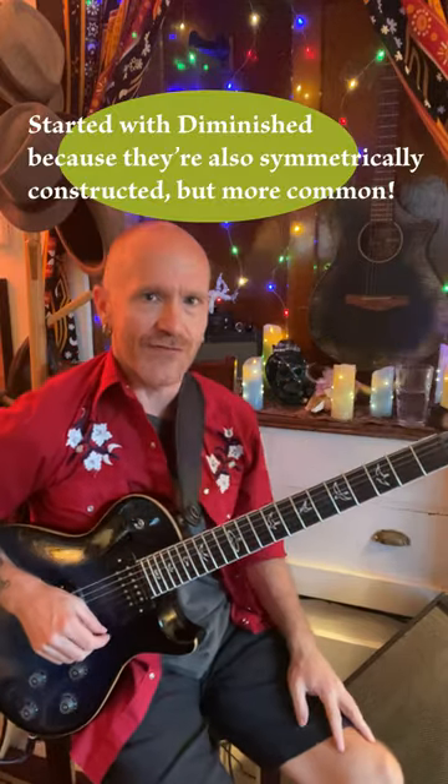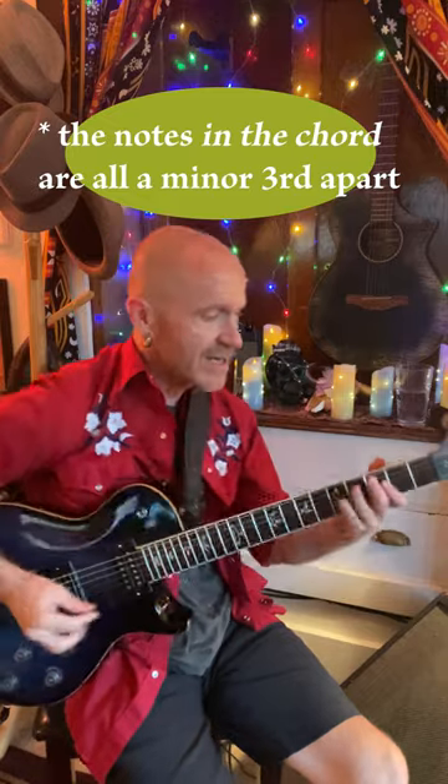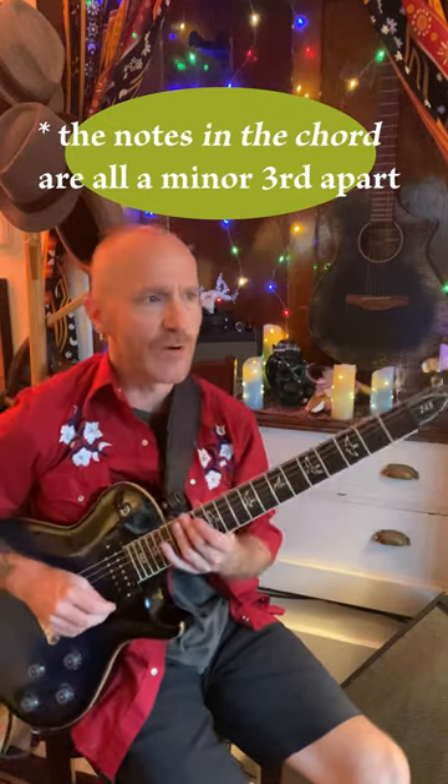Maybe you know about diminished chords — you take a shape and you can move it up and down three frets and it's the same chord. It's like a parlor trick. It's because diminished chords are perfectly symmetrical; they're all a minor third, or three frets, apart. So if you take a shape and move it up or down three frets, it's the same notes.